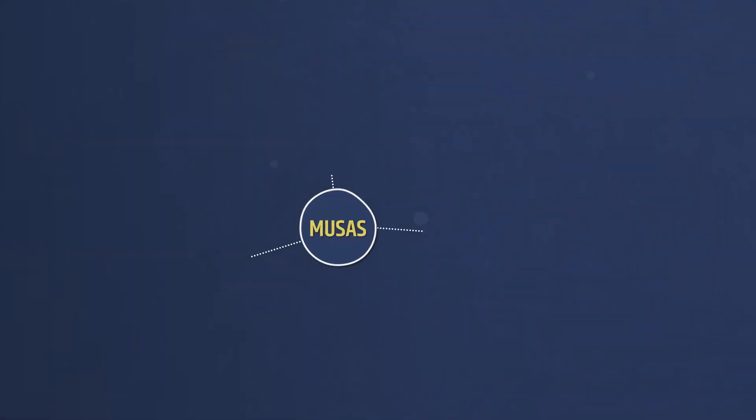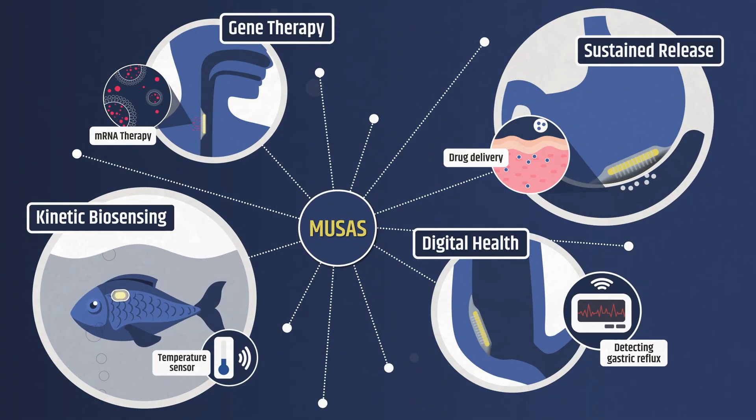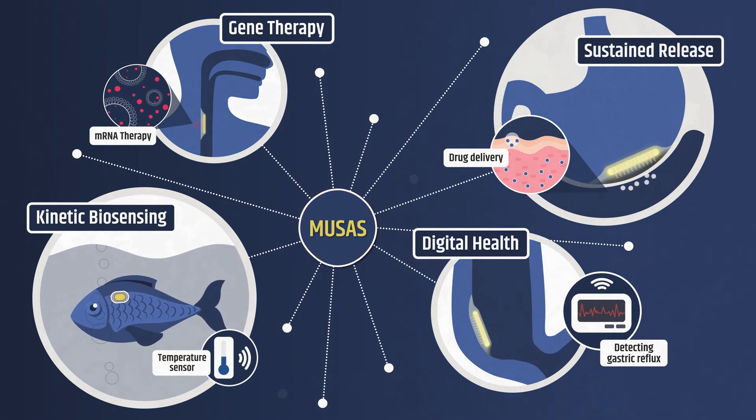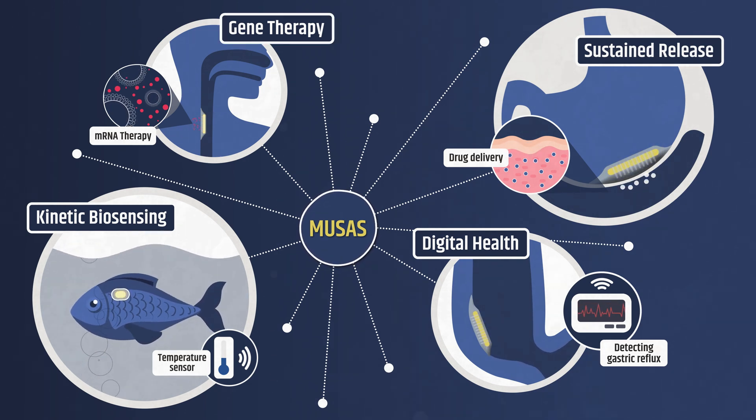We've already used MUSA to monitor temperature on swimming fish, detect acid reflux without invasive clips, deliver HIV prevention drugs for days, and enable mRNA therapy at mucosal surfaces.